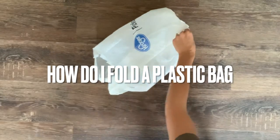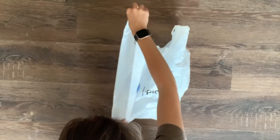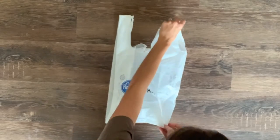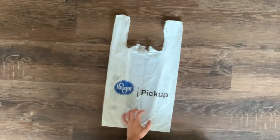In today's super short Skillshare we are folding a plastic bag. First, push in the sides that make it 3D so that it becomes flat. If you have ever been to a grocery store and noticed the bags before they get punched out, we know that they come flat. So we are just getting it back to manufacturer settings.